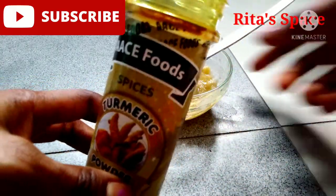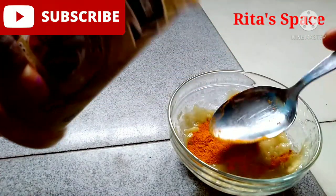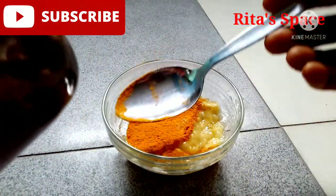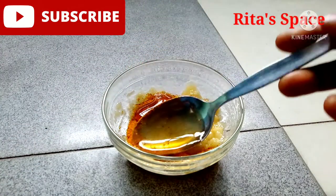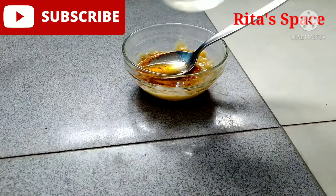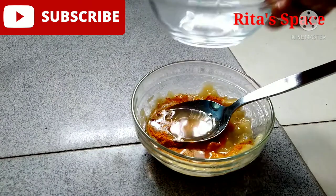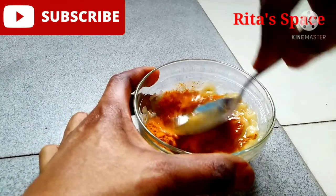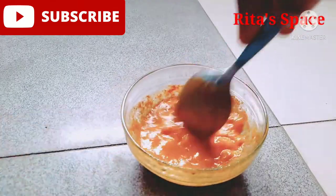The next thing you are going to add is a tablespoon of turmeric. Add it to the mixture and mix them together. Then add a tablespoon of honey to the banana, and next add your lemon to the mixture. Then mix all these ingredients together very well.